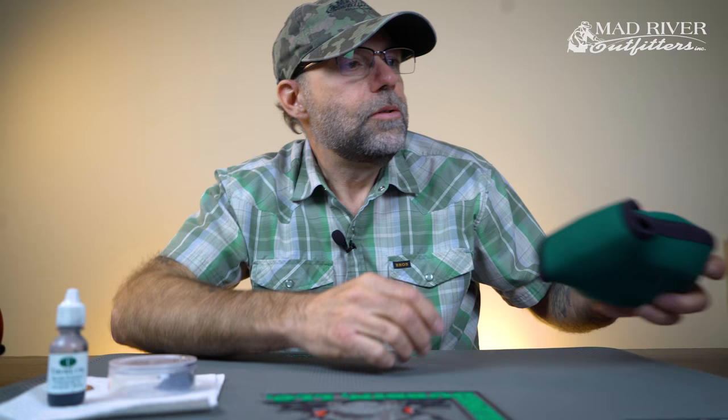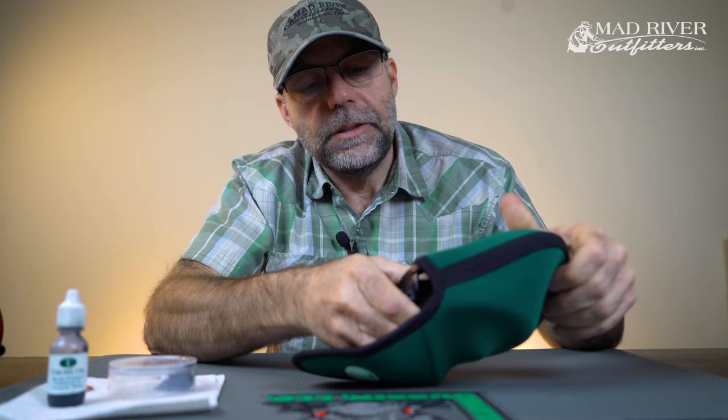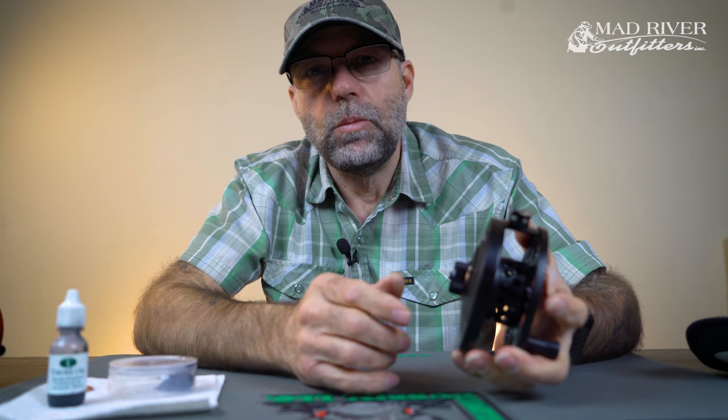I've seen Tibors come into the shop that literally were two and three generations old and really it takes very little. So here we have a Tibor Riptide and a lot of people will come into the shop and they'll ask about what it takes to maintain one of these reels. It's real simple so we're going to go ahead and walk you through it.